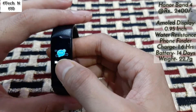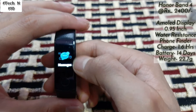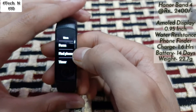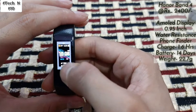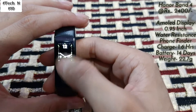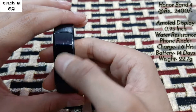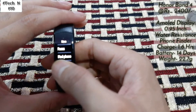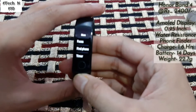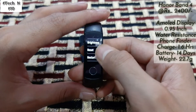Here you can see messages — it can store up to 10 messages from your smartphone when connected. When you click on more, you will see options for faces, and you get a lot of faces you can customize. After that, here you will get Find Phone — this is a really good feature. When you lose your phone or don't know where it is, just click Find Phone and your phone will start ringing.